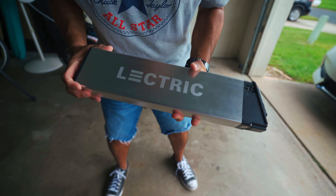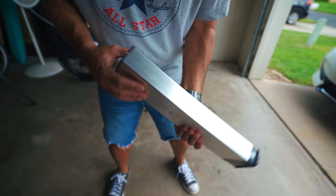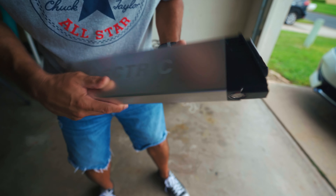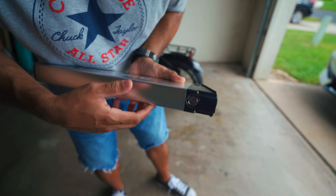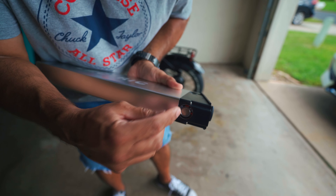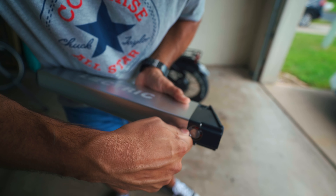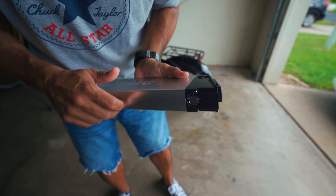Just want to show you guys the battery — it's a 500-watt battery, not too heavy. On the bottom is where you put your key in, you have your unlock, off, and on positions. To lock it, you put the key in, press in, and turn it to the lock position. When it's locked, you can't pull the key out — just a quick tip.